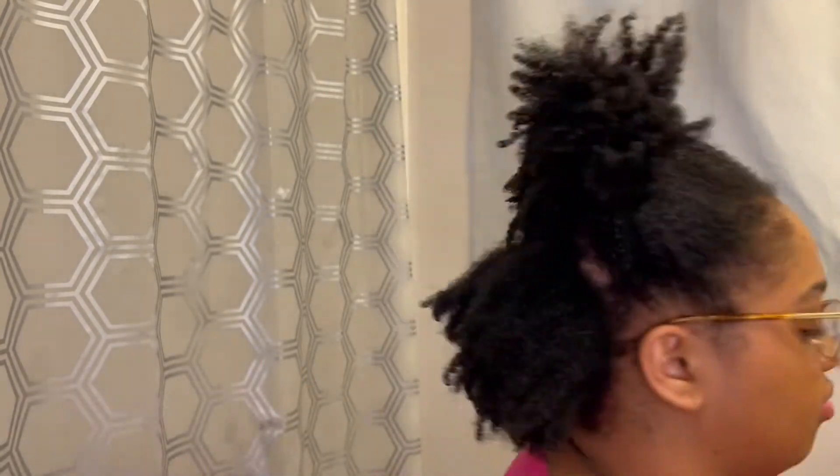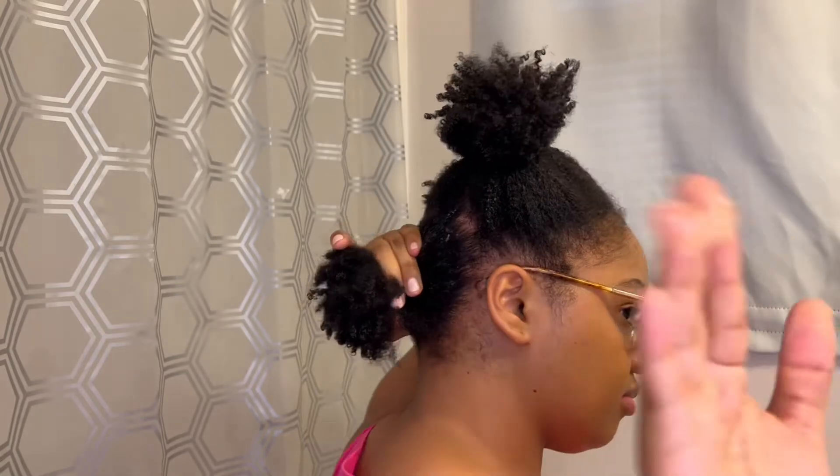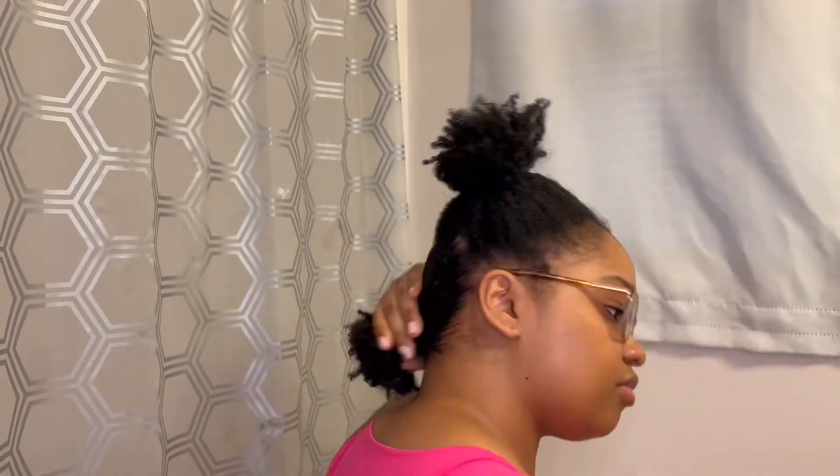I'm now going in with some eco styler gel to start applying to the back section of my hair. Here's a close-up of how much I'm using. I'm applying it to the perimeter of the ponytail area, smoothing it down all over my hair, making sure to get the back kitchen and smoothing it all over this section.